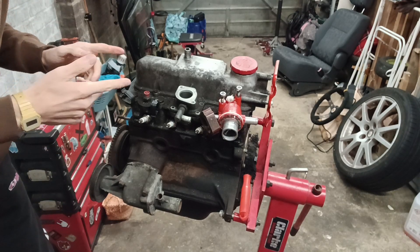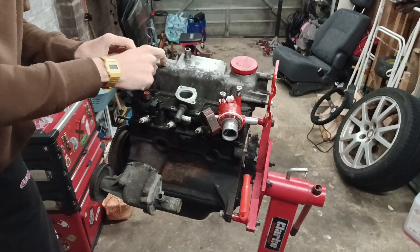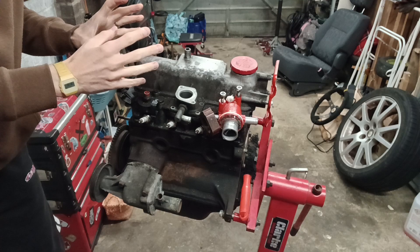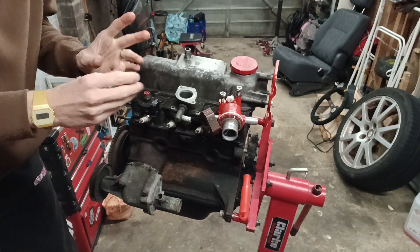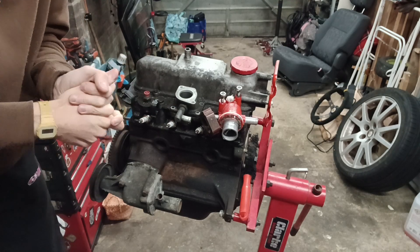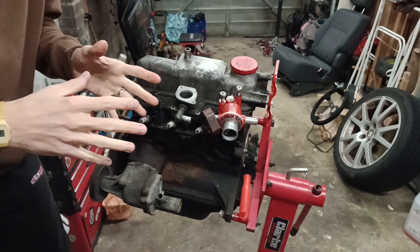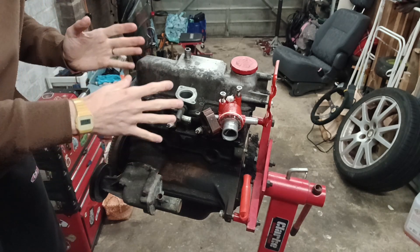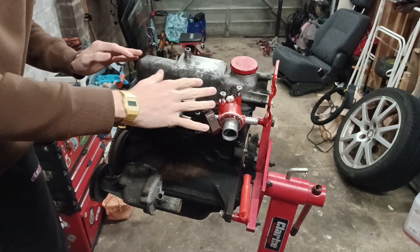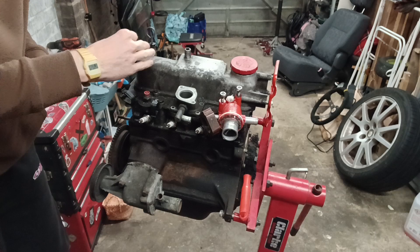I think the best thing we could do first is take the rocker cover off. Unlike the Trofeo engine in the Lemon, this one's got all hydraulic tappets and stuff, which I'm not going to be checking. But really what I want to see is — if you've ever seen an engine that's been well looked after, you know what it looks like. If it's been unlooked after, it'll be really black, gungy, lots of deposits. Whereas if it's been regularly serviced, it should be at least mostly golden, everything looking fairly clean. Even if the oil's getting a bit old, it should be good. That'll give us an idea, and we'll also see if the cam has any scoring.